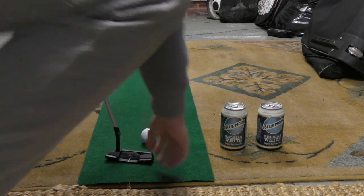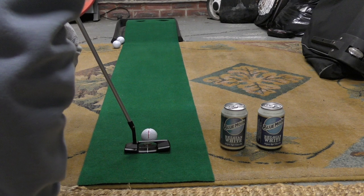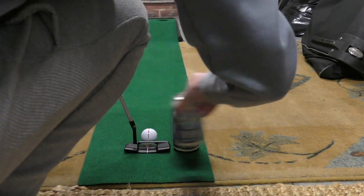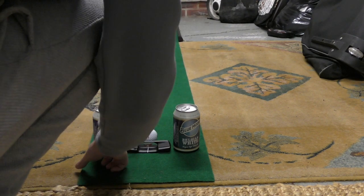Next up, you're going to need a couple of these. They don't necessarily have to be cans of Blue Moon Belgian White Ale - I'm not sponsored by them, I just like them. It could be bottles of water or cups of tea. We're going to be improving the path of your putting stroke and your strike. Put your putter so it is lined up to the target and then place a can either side of your putter.